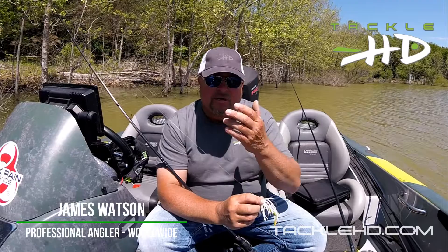From Tackle HD — and there's a lot of slop out here.